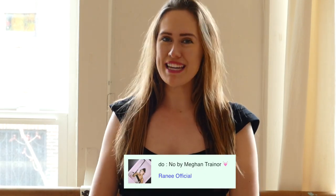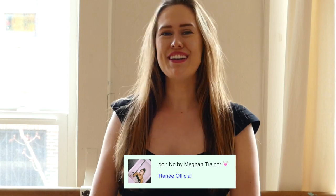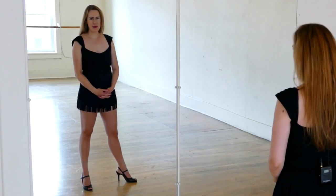Hi guys, I'm Katherine Chloe Cahoon, and today I'm teaching choreography to Megan Trainor's latest music video, No. Okay, so let's begin with the choreography.